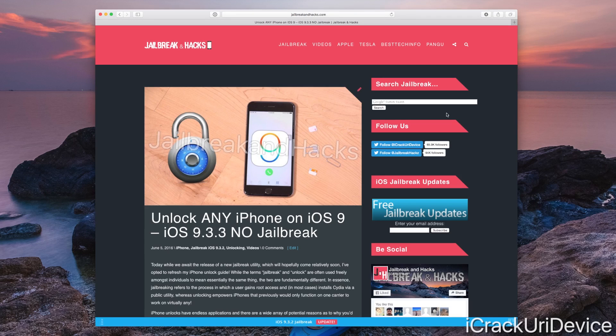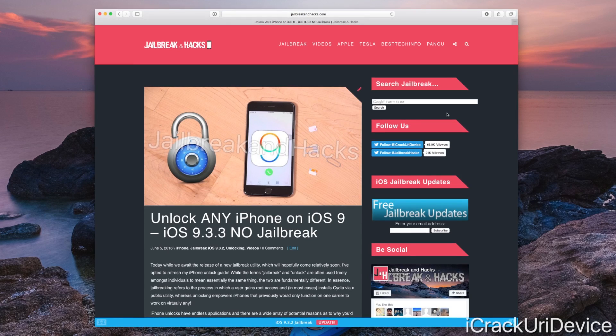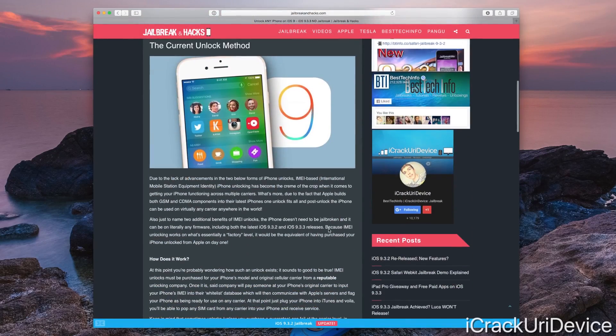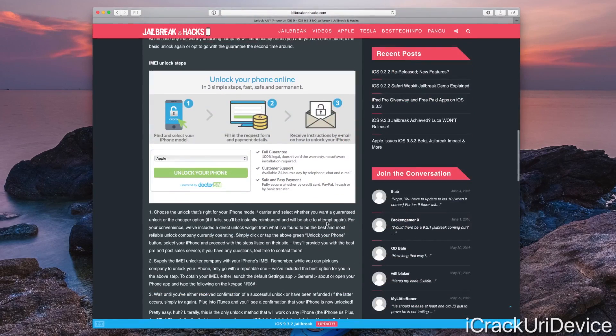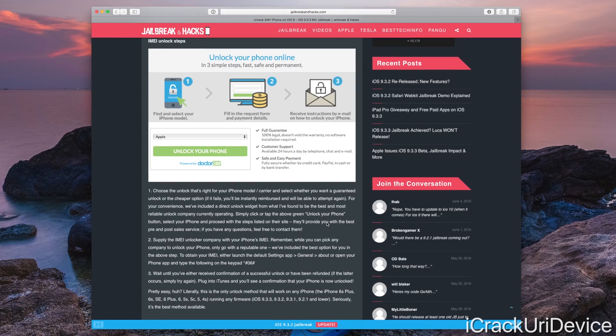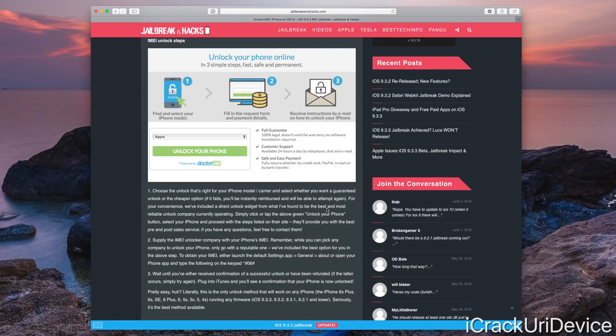I'm not trying to sell you guys on any one service in particular — you can pick really any — I just want to give you the full knowledge you need to make an informed decision, and I do have one that I recommend that I know works for a fact. Down below in the more info you'll find an article that details everything I've covered in today's video, and also goes into the steps of how to unlock, whether you pick the company I recommend or a different one. I've included a direct unlock widget from what I've found to be one of the best and most reliable unlock companies currently operating.